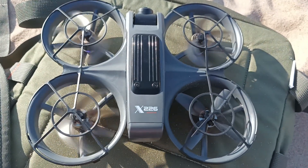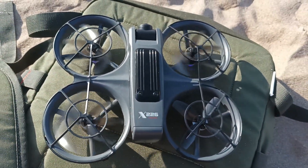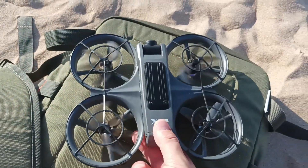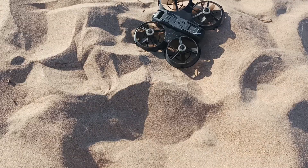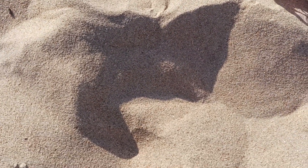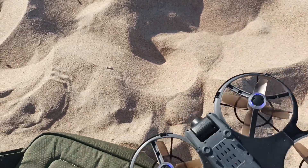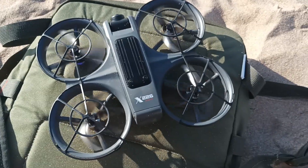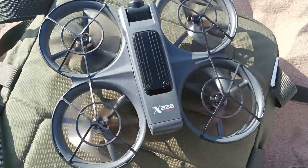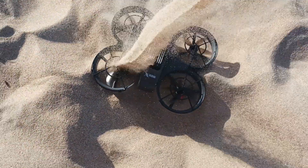You can see that some propellers are not rotating and there's this unusual sound. Imagine it falls into the sand like this — you get even more sand inside. This sound is very faint now. Let's see what happens. It's still rotating, but in some cases it doesn't rotate at all.